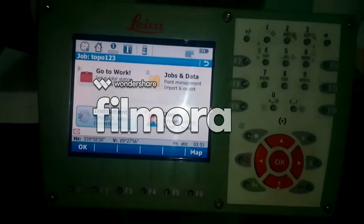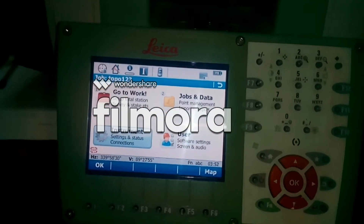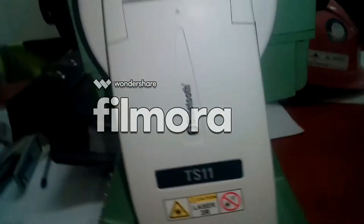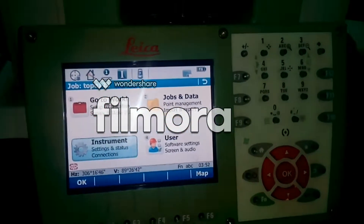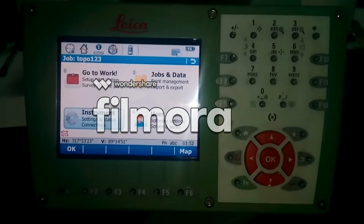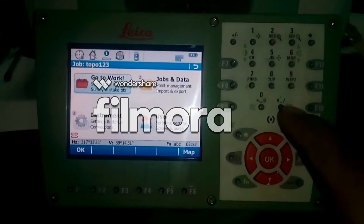What's up guys! Today I want to show you how you can make a new job in Leica Viva TS 11. As you can see here, this is a TS 11 Leica — this is a new model — and I want to teach you how you can make a new job in Leica Viva TS 11.